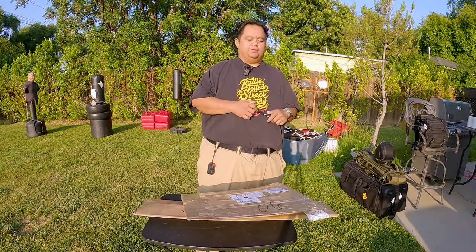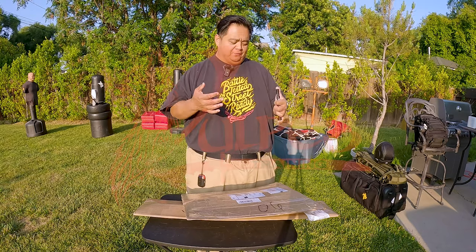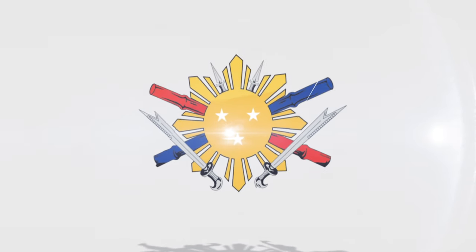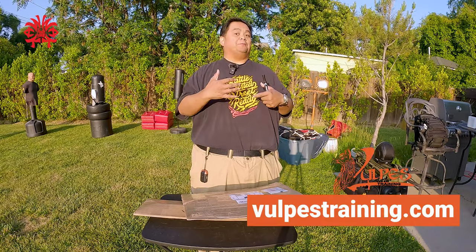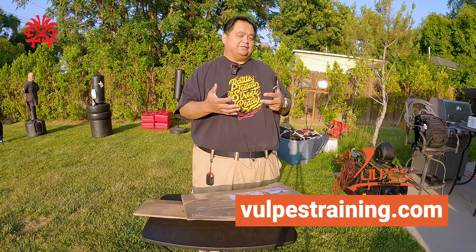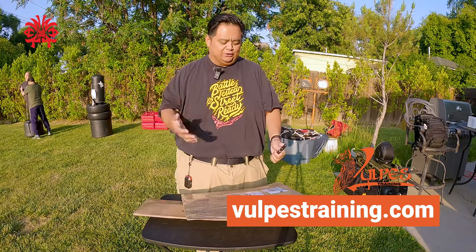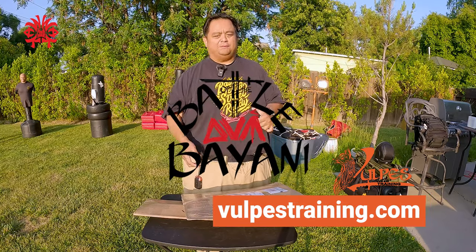Hey everybody, this is Guru Francis BigBoyScriminator and today we're unboxing some stuff courtesy of Volpes — or Volpes, I might be butchering it — training, sponsor of the upcoming Wack Wack Presents Battle of the Bayani Tournament.